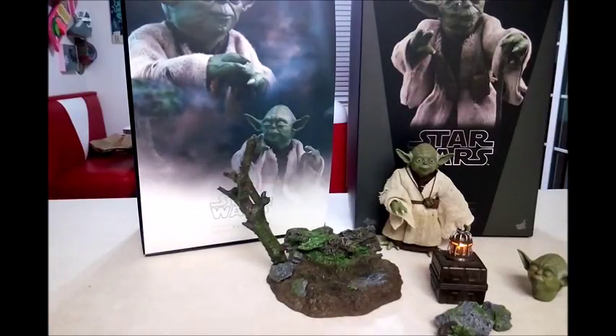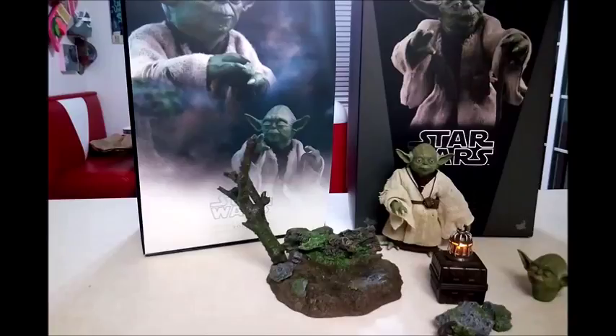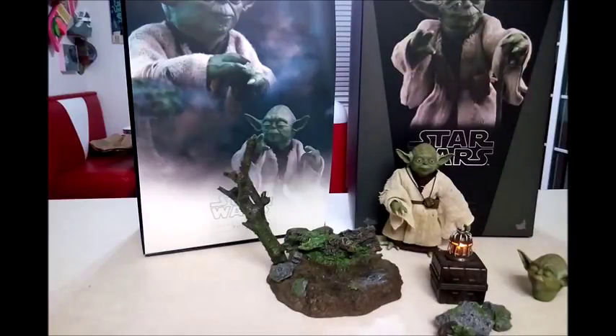My review is that you should get him. I mean, if you collect all the other Star Wars figures, you have to have a Yoda, right? It comes in a basic box — the regular standard Hot Toys box — and it also looks a lot like the Sideshow box.